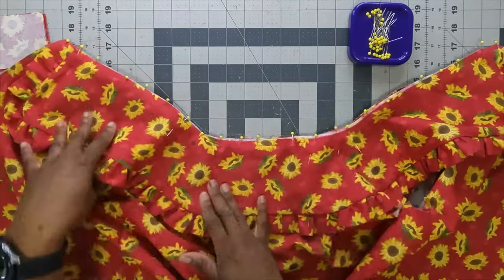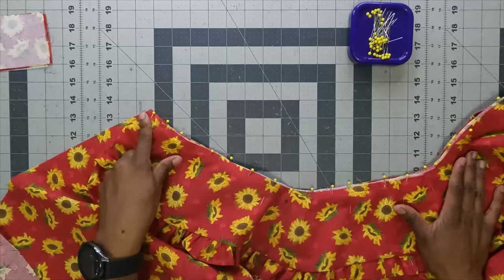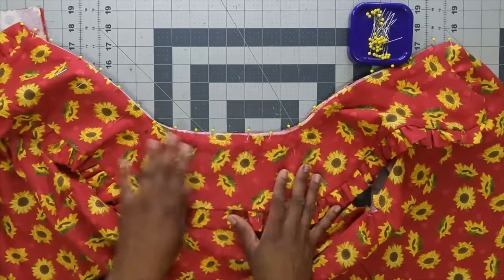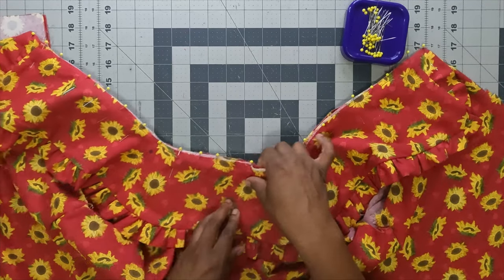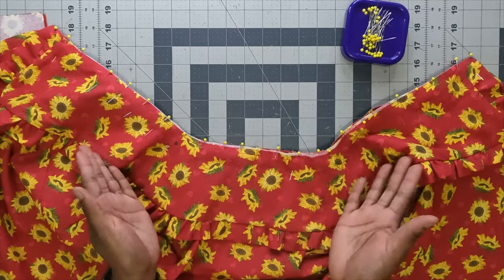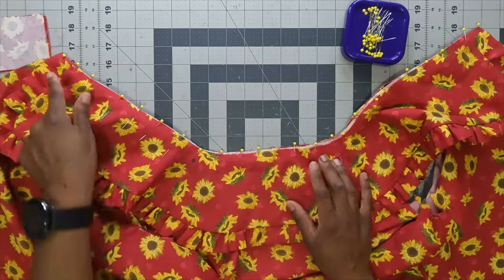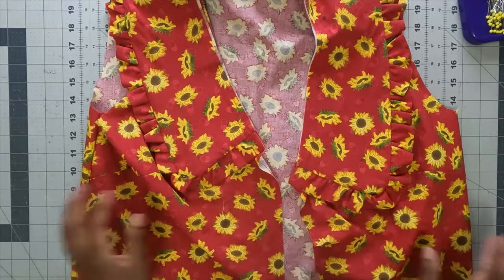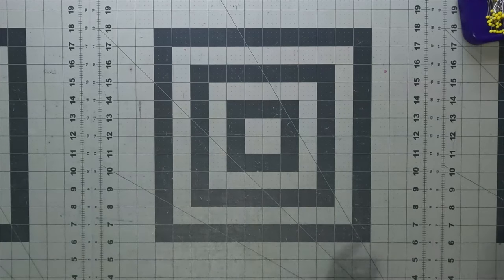With the collar pinned onto the shirt at five-eighths of an inch seam allowance, start at the back, backstitch at the beginning, sew to one side and backstitch. Then flip and sew the opposite direction from the back. Whichever method works best for you is fine. Once sewn, move the blouse aside briefly.